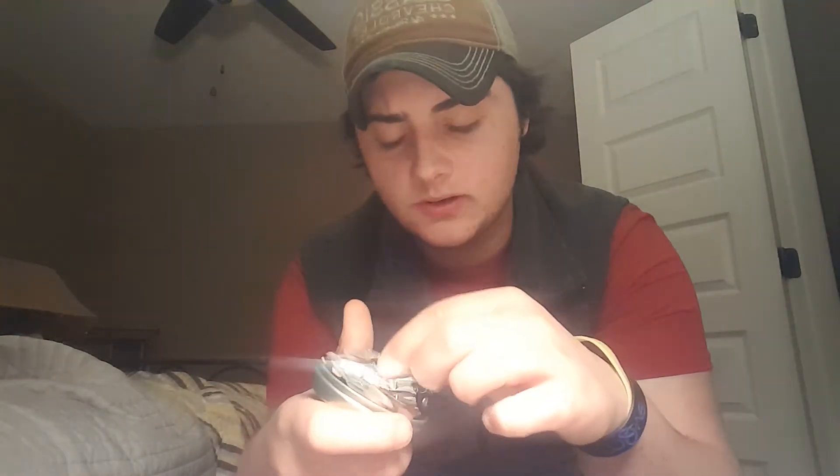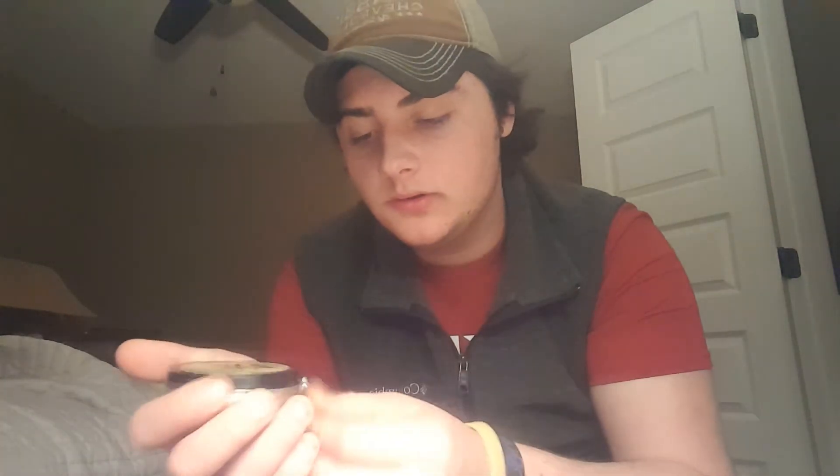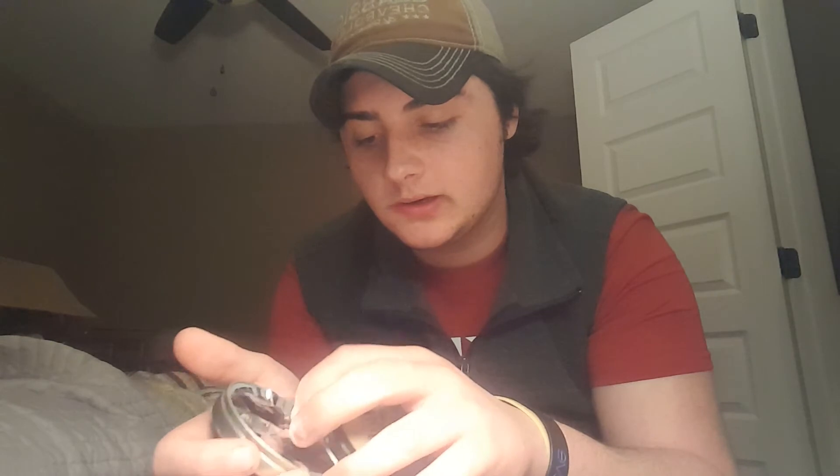Got me some Shine-On black shoe polish. Ain't that a fancy little tin there — that's real fancy. Even a little piece of foil sitting on top of it. Smells like asshole. I got me some Buff-Up neutral shoe polish too. Got that little aluminum foil again on there. That's white.